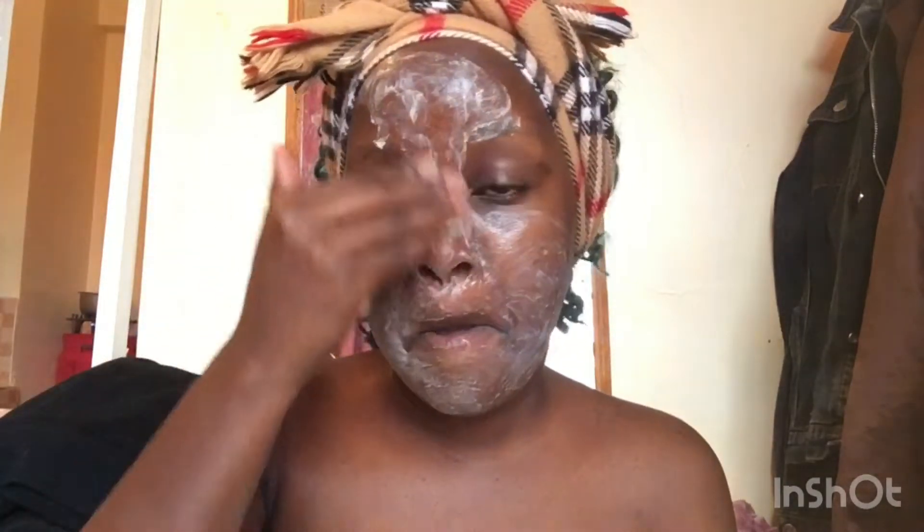After that I will start by exfoliating my face, and we're going to go with the Skin Touch apricot scrub. You can use any type of scrub that works for you. Scrub, scrub, scrub — I really like to go in on that skin because I don't really exfoliate frequently, so whenever I do I make sure I go extra on it.